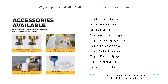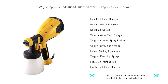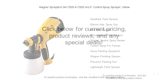Don't settle for brush marks or uneven applications. Choose the Wagner Spraytech 0417005 HVLP Control Spray Sprayer for a professional finish that will make your neighbors green with envy. Get yours today and spray your way to perfection.